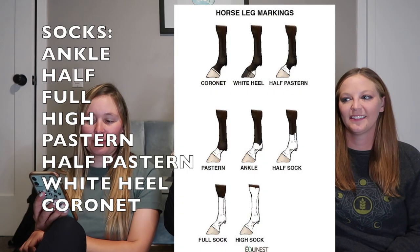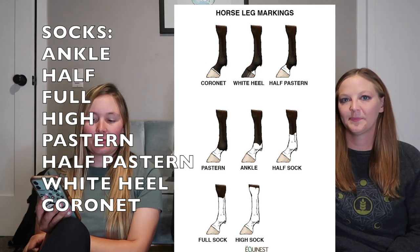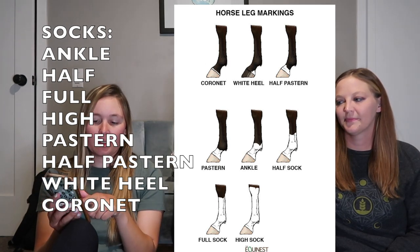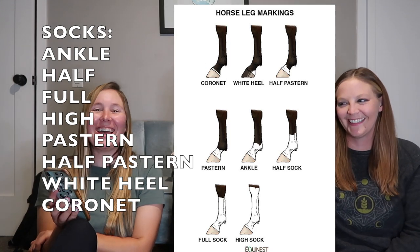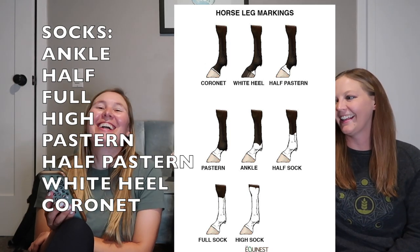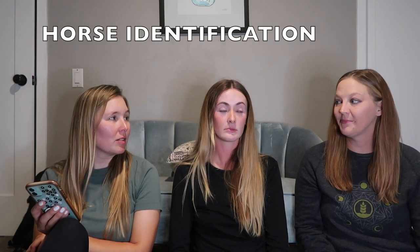For leg markings, going from shortest to tallest: an ankle is a short sock, a half sock is a little bit higher, a full sock, and a high sock goes all the way up the leg. Going lower, there's a pastern, then a half pastern which is even lower, and a coronet which is like a little strip around the hoof. You can also just have a white heel. Ermines in the sock refers to little spots in the white part of the sock.